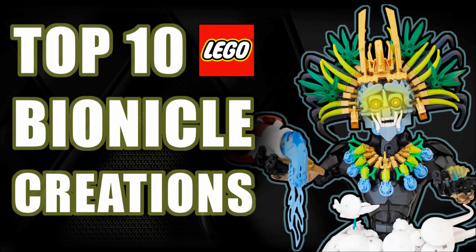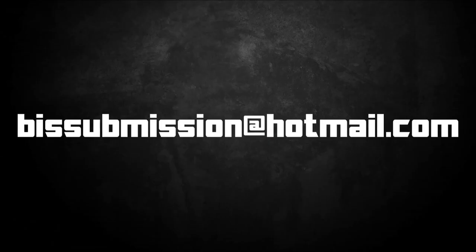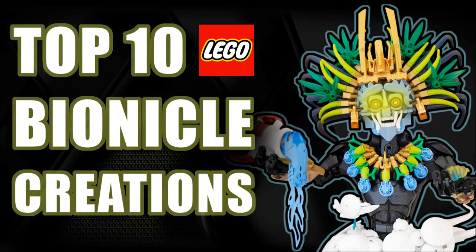Stay tuned for the best MOCs of 2022 coming very soon. If you have suggestions for MOCs you think were the best of 2022, email them to the submission address on your screen, and put '2022 top 10 video' in the subject line so it's easier for me to pick it out. Thanks for taking a trip down memory lane and looking back at some of the best MOCs of 2020 with me. Thanks for watching, happy building, and bye for now!